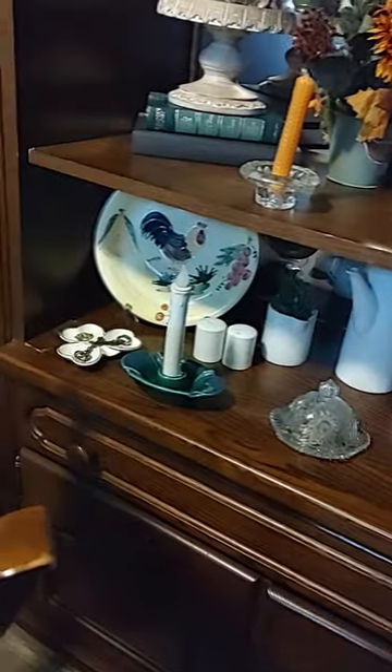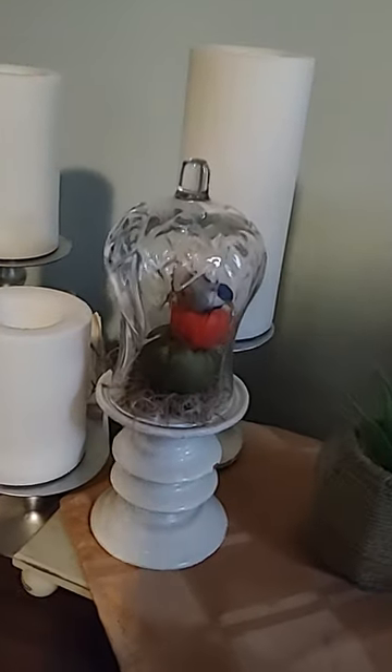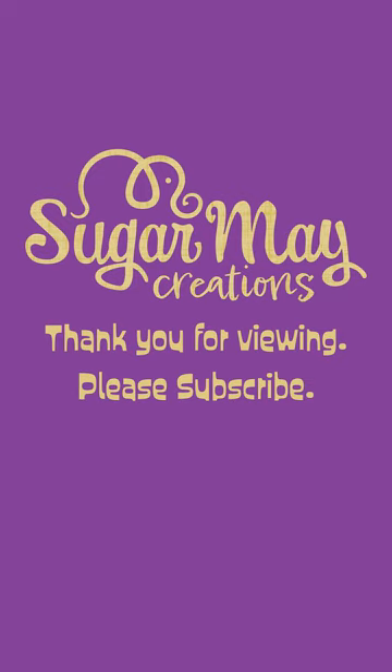Fall colors just out there — just a little deco. A little three-tier pumpkin I made with a bird on it. And that's what I tried to put them here — I'm not sure what I'm going to do with it yet.